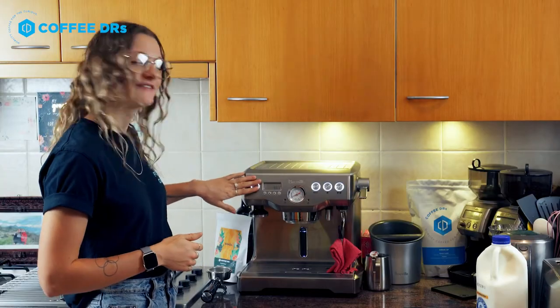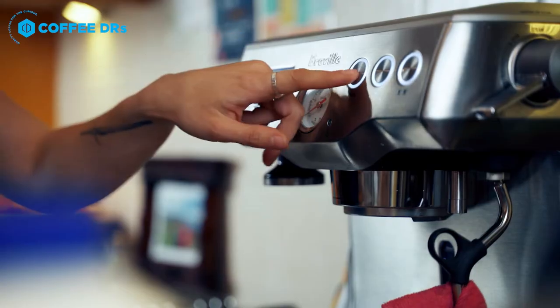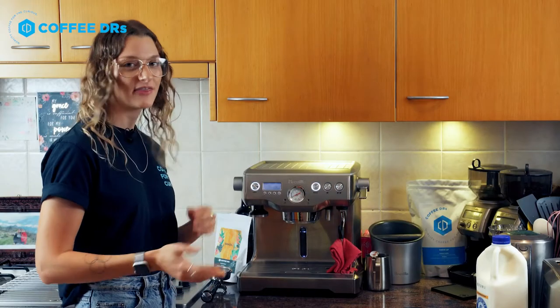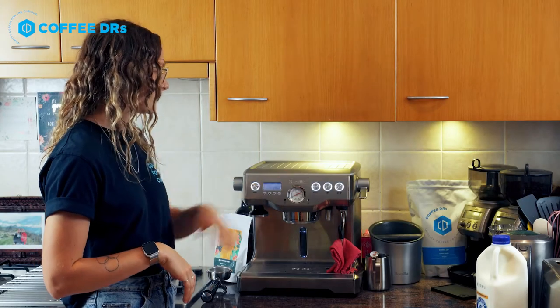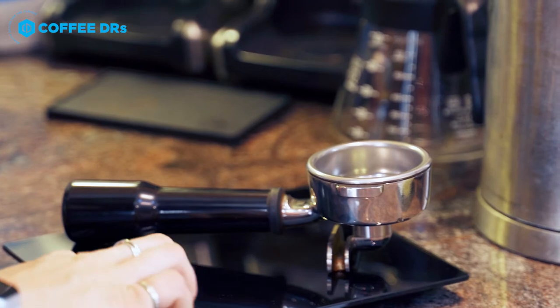Once your machine is on and ready to go, we just want to purge it. All you have to do is press any button to get the water coming out, have it on for about three to five seconds, turn it off, and then it's clean and ready to go. Once you've purged your coffee machine, you're now ready to start dialing in the beans.